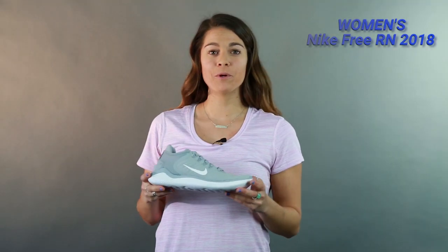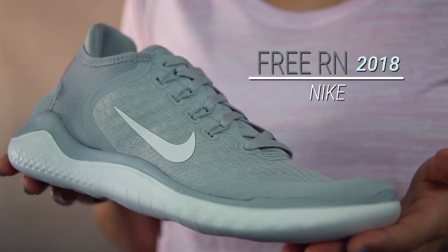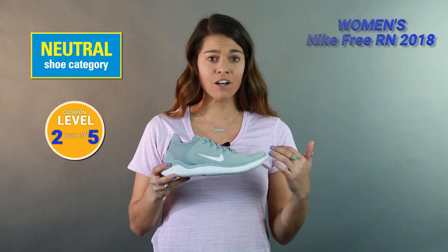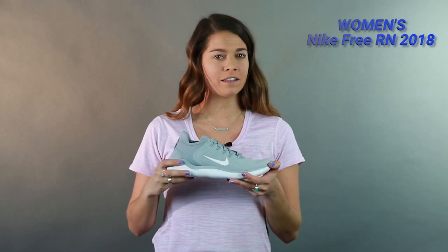Hi everyone, I'm Sabrina and I'm here with Roadrunner Sports. I'm going to talk to you today about the women's Nike Free RN 2018. This shoe got so many good updates — you can already tell with the new stretch upper, and the heel cup has been completely redesigned. I'm just going to dive right in so you guys can get the specs.